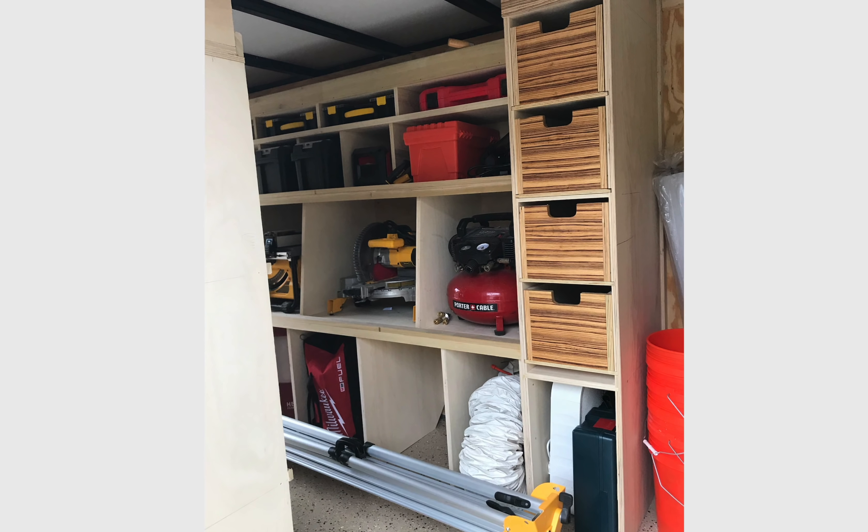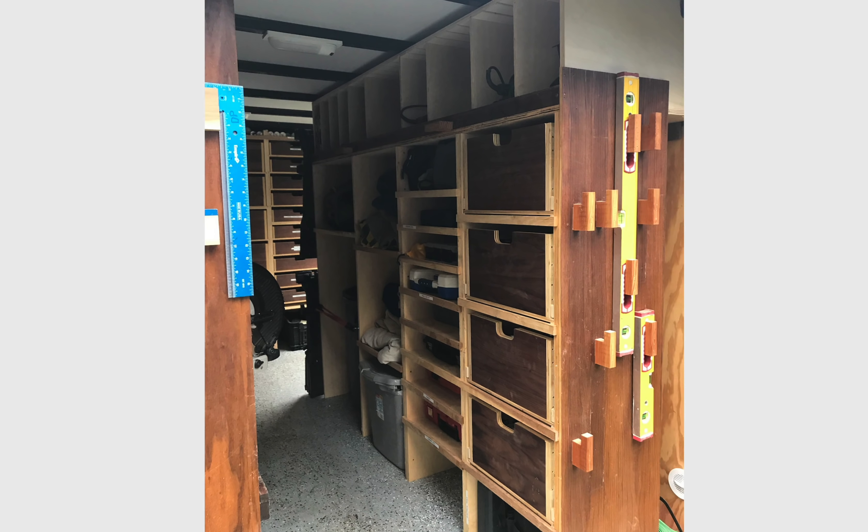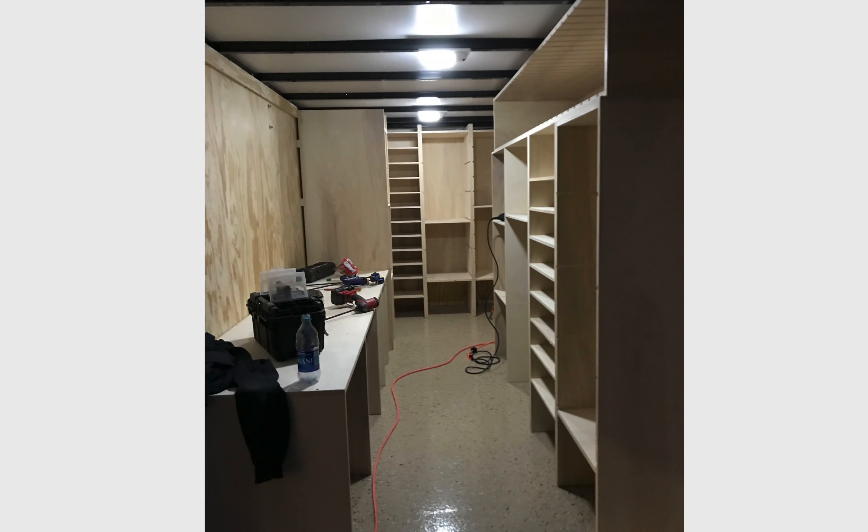I mean you just want to go to work when you've got a trailer like this. You want to get up in the morning and get to work. There's again the construction phase — got his nice little lights in there. I'm not sure if this is enough light; he might have added some more later. They look pretty bright but I think I'd want a little more light in these.